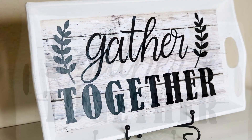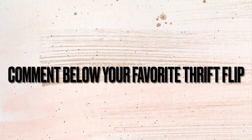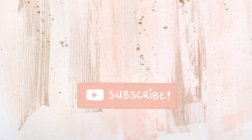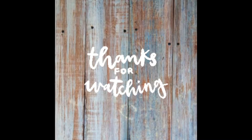Here is what the tray used to look like, and here is the end result. I had so much fun thrift flipping these items. My favorites were the first and second flips — if I had to pick one, the second one. Let me know in the comments which thrift flip was your favorite today. Don't forget to subscribe and join my creative squad, give the video a thumbs up, and I will see you in my next DIY — bye!